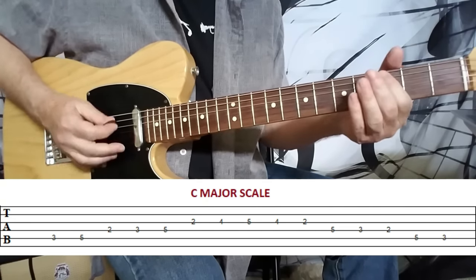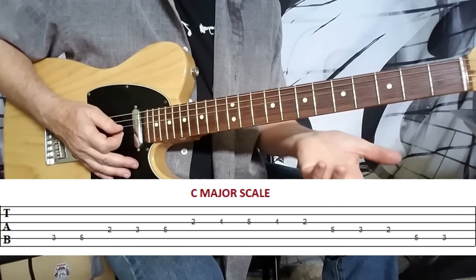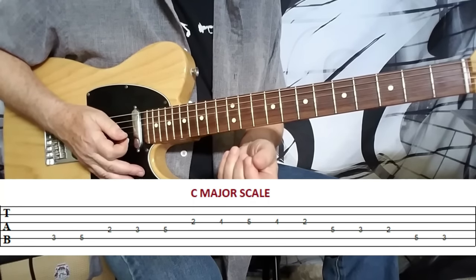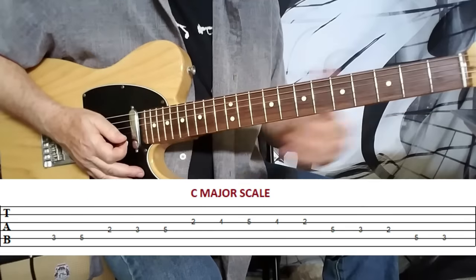The easiest way to remember this is that the one, the four, and the five are always majors, and the remaining chords are minors. If it was a minor scale, you would flip that on its head — the one, the four, and the five would all be minor chords and the rest would be majors.